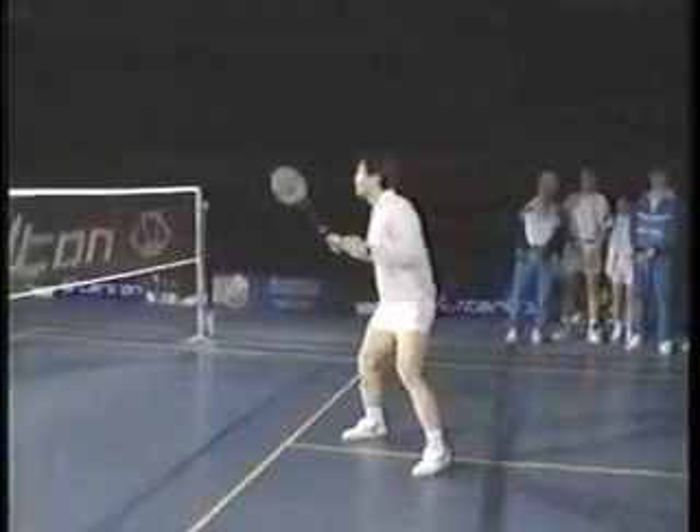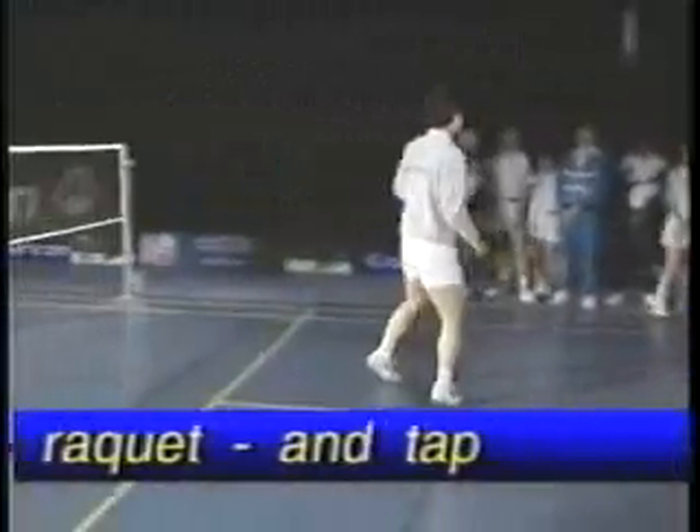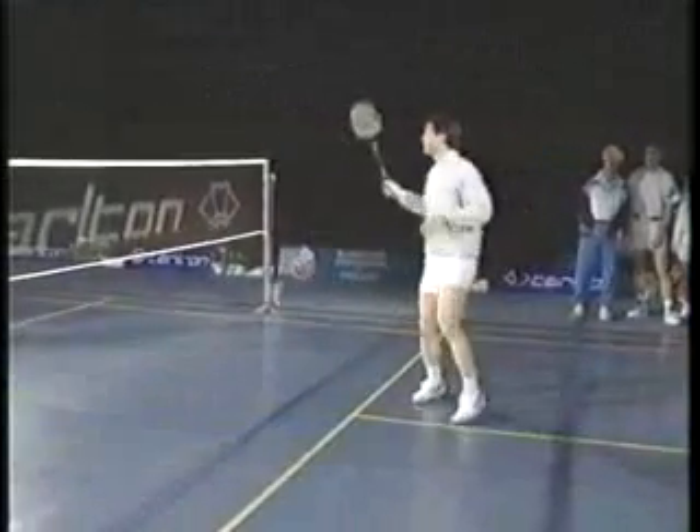Side, side, turn. Now the inefficient one — there, watch that side, I don't have room to hit. Like that. Another inefficient one is the big swing.